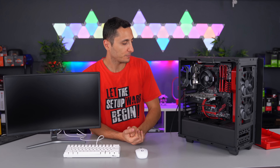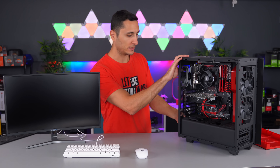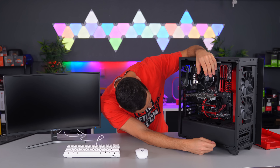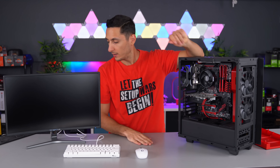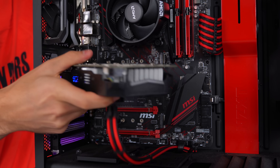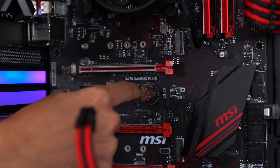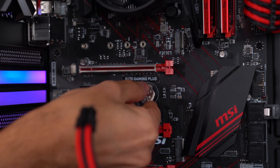To properly reset the CMOS, all you have to do is disconnect all the cables from the PC. The CMOS battery on this board is right beneath the top PCI slot and the GPU is covering it, so we have to remove the GPU. GPU is removed — CMOS battery is right over there. Push on this tab and it pops right off. Now we wait a couple minutes, put the battery back, put the GPU back, and power the system back on. Right now I want you to pause the video and comment below what you think the problem might be. I'm 99% sure I know what the issue is, and we'll confirm that at the end of this video.